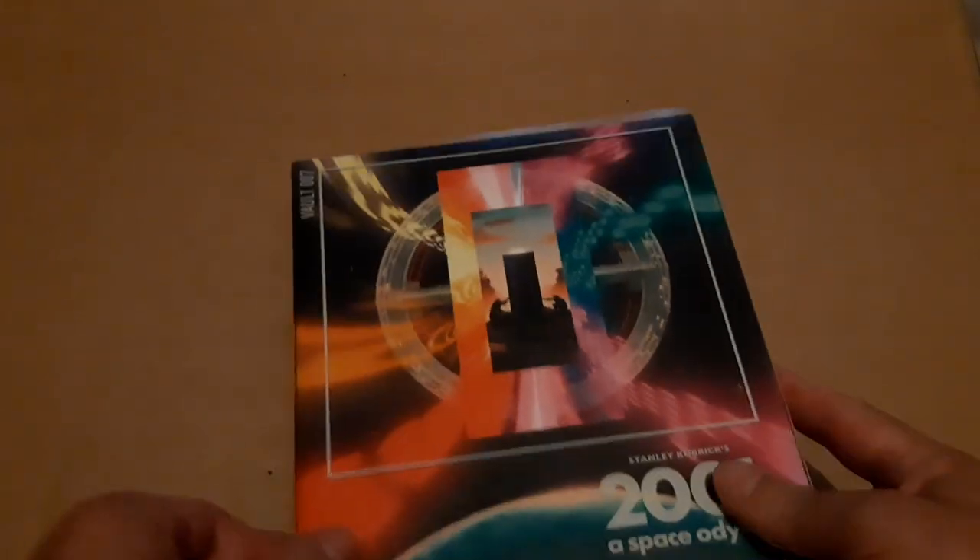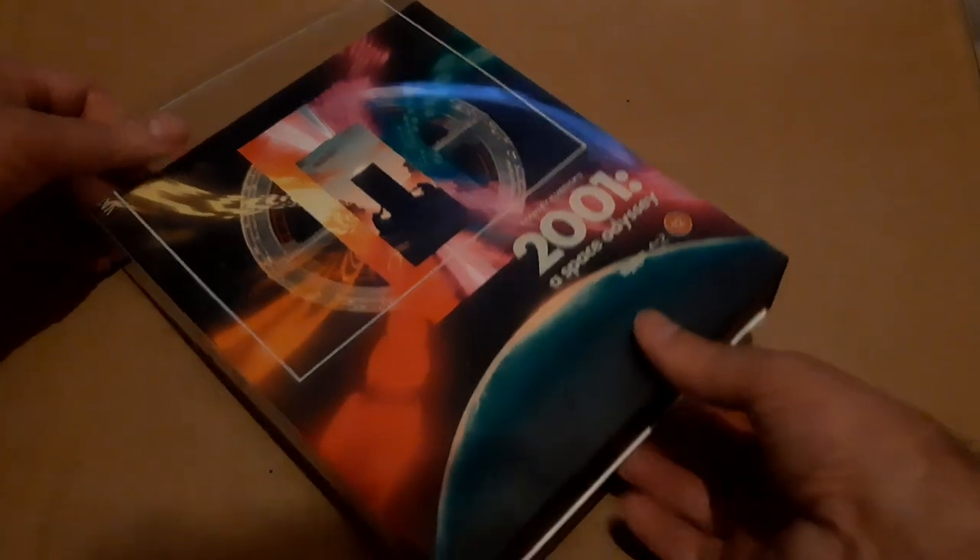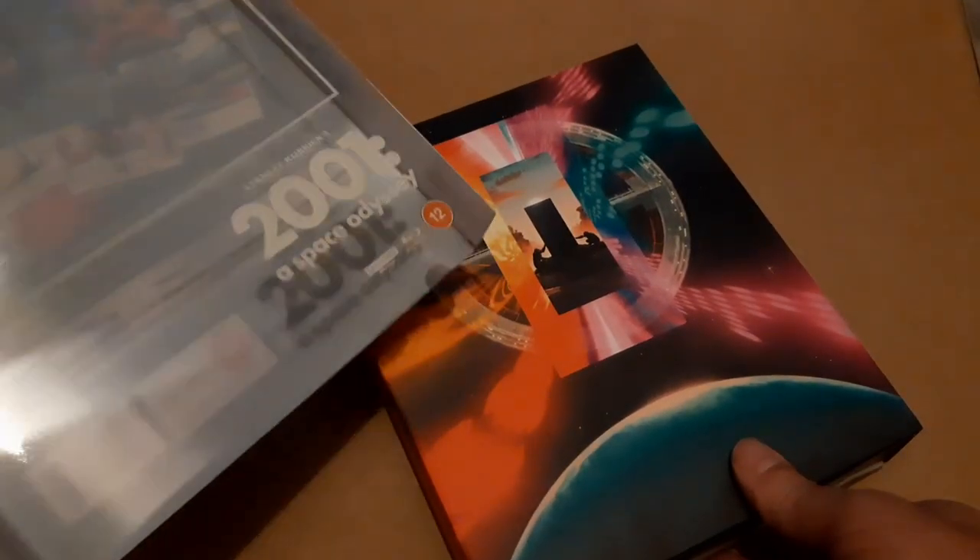We'll peel off the shrink wrap. This is a 6,000 limited edition, which actually 6,000 these days sounds quite a lot. And we'll peel off the acetate o-ring, which gives you the nice box art — the new box art — without the text.